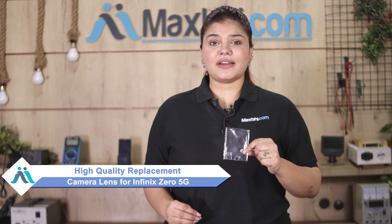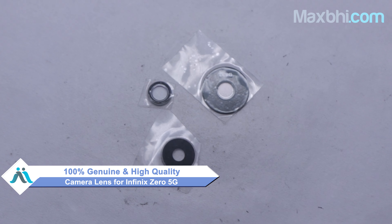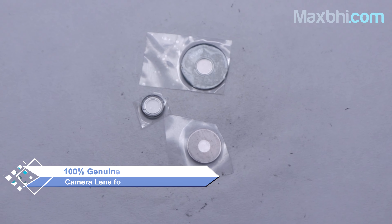You can fix your phone yourself at home or get it repaired by any professional very easily. This camera lens is a 100% genuine quality product which works similar to your original product with a perfect fit for Infinix Zero 5G. This camera lens is dispatched only after our quality team inspects and quality is assured.